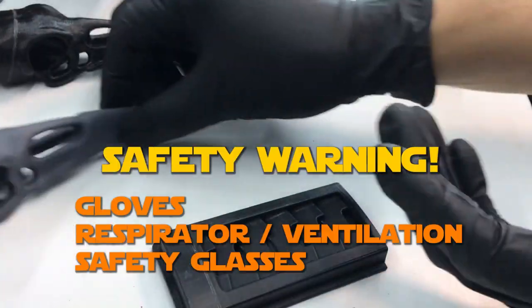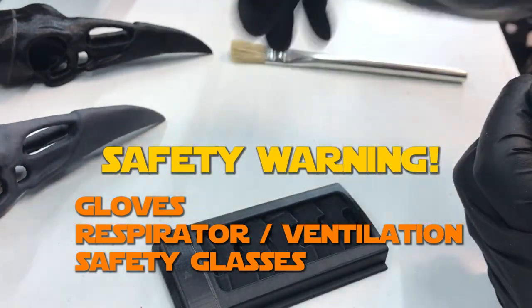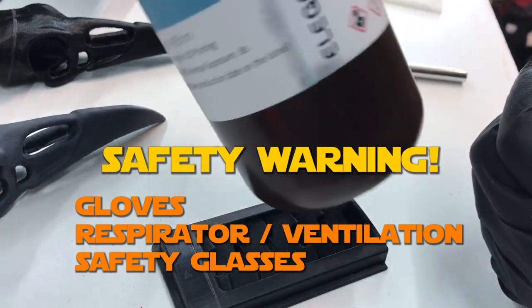First things first is safety. Make sure you've got gloves on, a respirator if you're doing this indoors — or do it outdoors — and safety glasses as well.